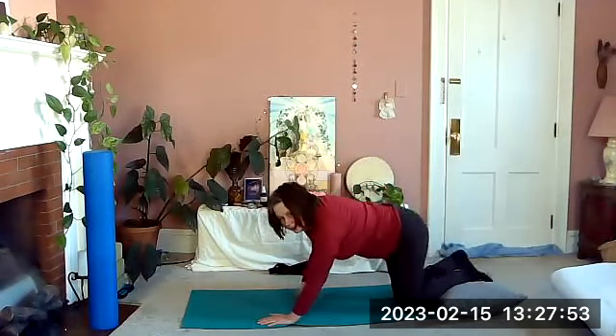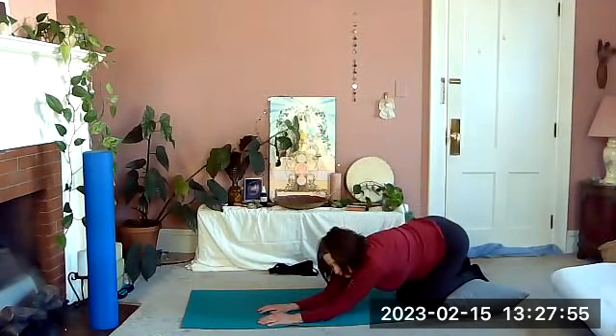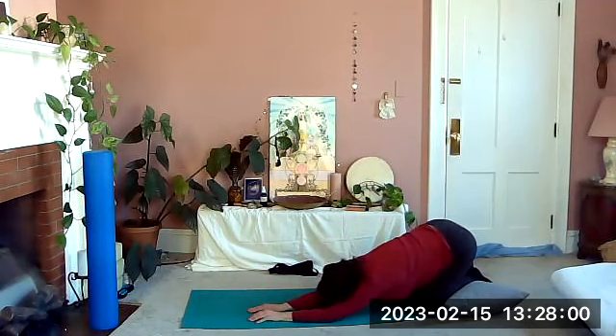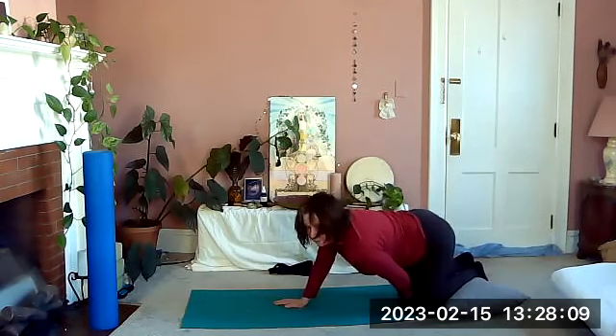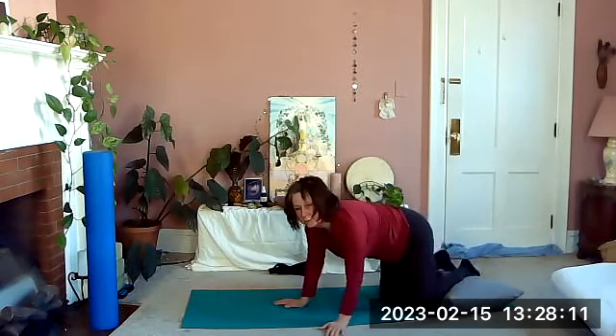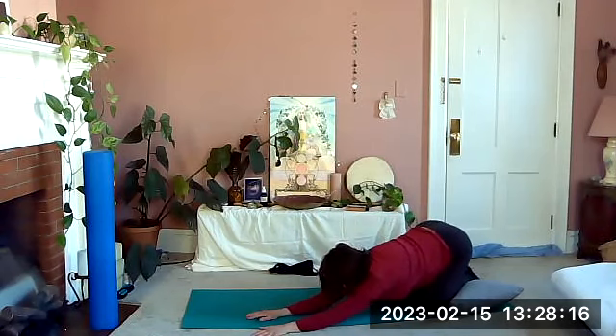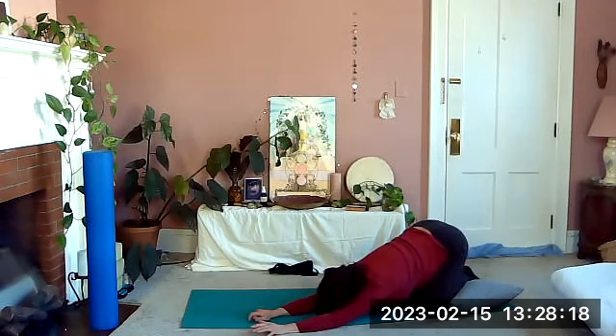Take a little stretch here — knees apart or together, whatever feels good. As I always seem to say, back work is really, really important — really important.